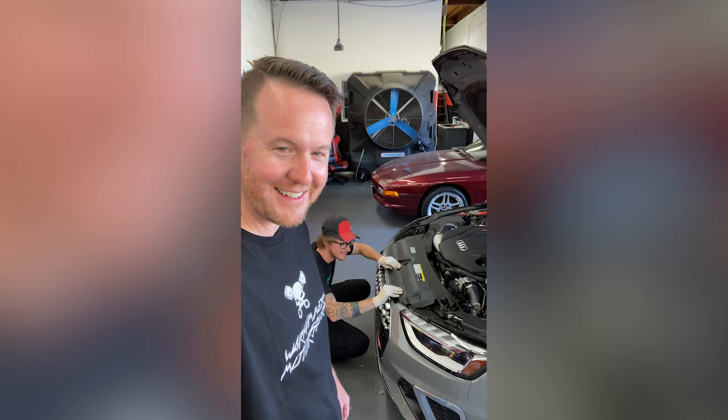And there it is. That's how you install a Wagner Competition intercooler. Nice work, Oliver. Thank you. You're a great assistant. Now it's tune time.